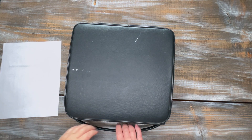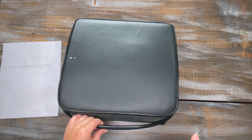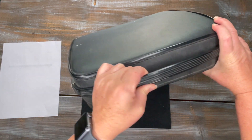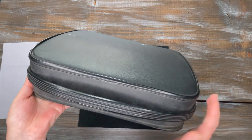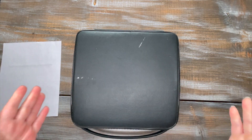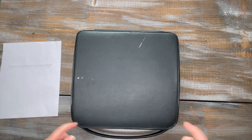Hello everybody, this is Laura with Jot and Tittle Vintage Typewriters. We're going to look at a Remington 333 today. It comes in a leatherette case with a zipper — it's ultra portable, what I call a travel typewriter. We're going to take it out of the case and get started.